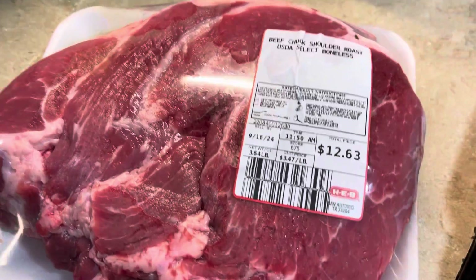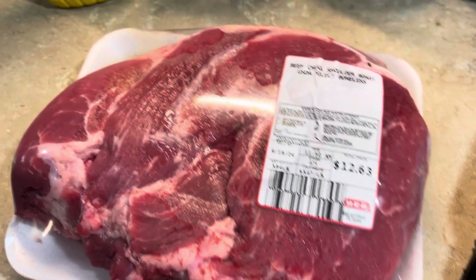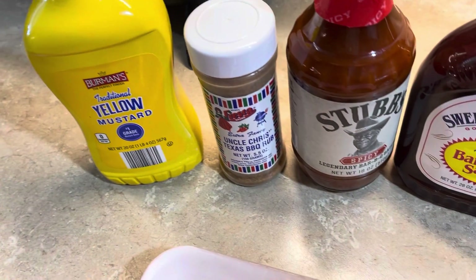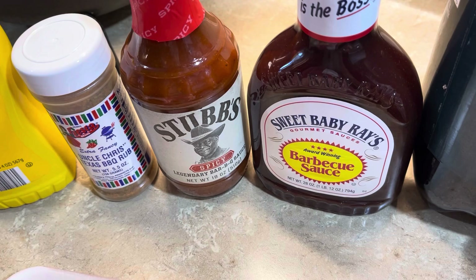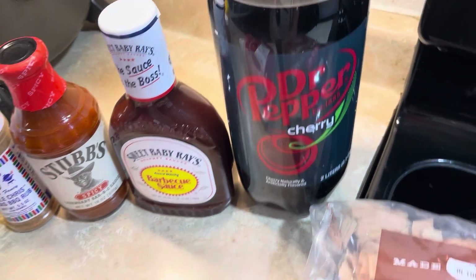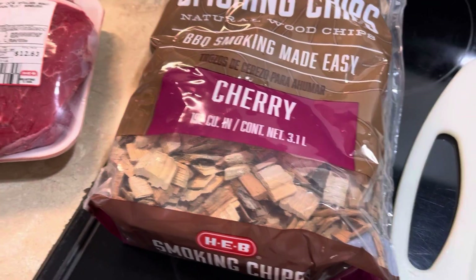Let's see if we can save another marriage with this recipe I saw on TikTok. We're going to take us a chuck roast. You're going to need that, some yellow mustard, any kind of barbecue rub of your choice, your favorite barbecue sauce — I like to make Stubb's and Sweet Baby Ray's 50/50 — and you're going to need some cherry Dr. Pepper. And if you can find it, get you some cherry wood chips for your grill.